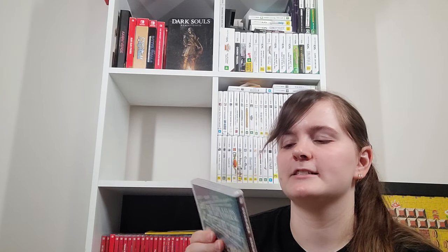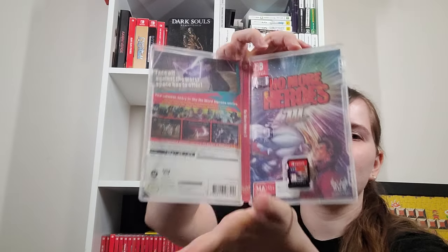No More Heroes 3 — the reversible cover is Goddamn Super Hero. I don't have 1 and 2 on Switch — they're imports. I do have them on the Wii though, because when Travis Strikes Again got announced, I went and bought the second game before it shot up in price. Okami Physical is an import, but you can always check the eShop listing to see what languages are supported — you can go on the Japanese eShop and find out if it has English support.